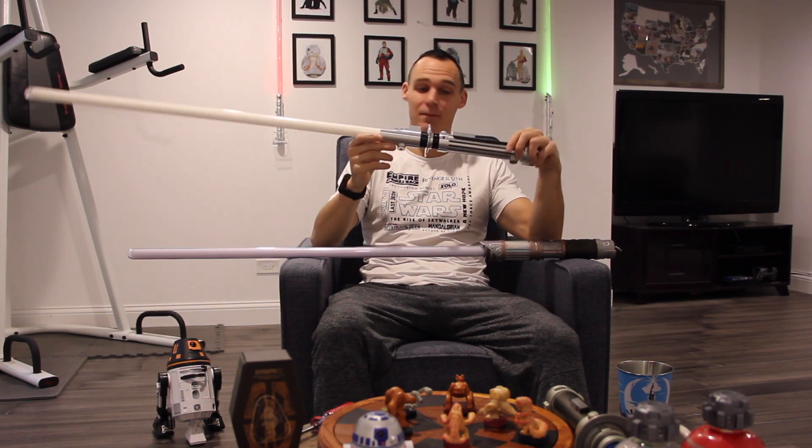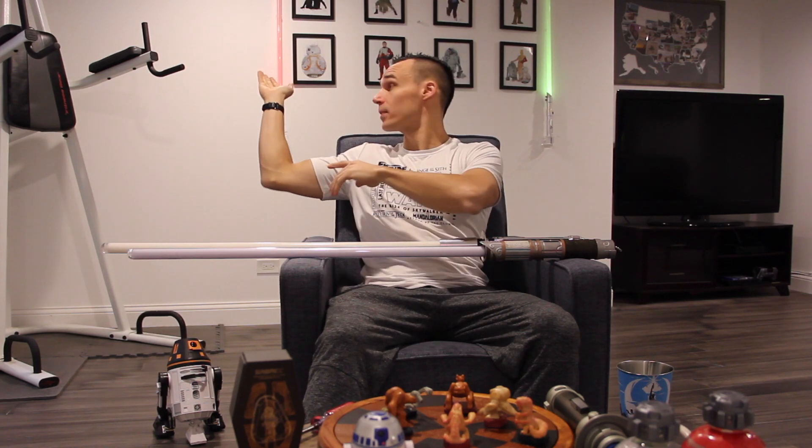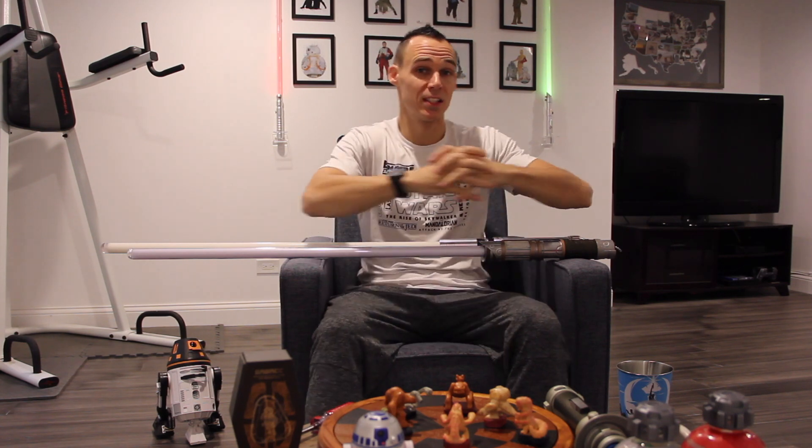The Ultra Sabers price is a little up there — this one is two hundred and eighty-five dollars, and if I wanted flash on clash it would have pushed it over three hundred dollars. The one on your left is from a mystery box — it's a sixty-five dollar one, so you can get them pretty cheap. The one on the right is an eighty-five dollar lightsaber that I wanted because it's not a replica of a Star Wars character — I wanted something that's kind of my own, something unique.